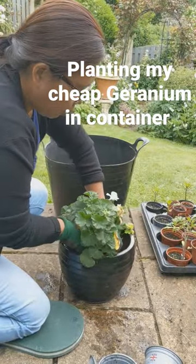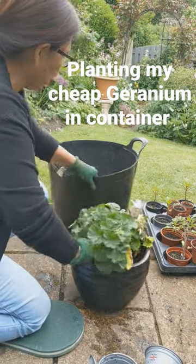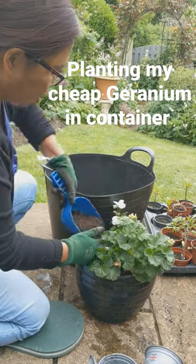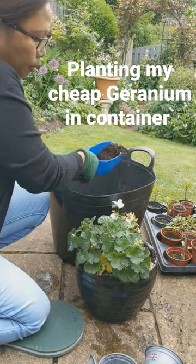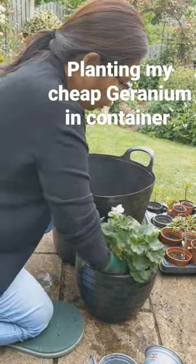Later on in the summer, I'm going to give it a good feed to give it nutrients. I'll give it a multipurpose feed, or maybe some tomato feed.